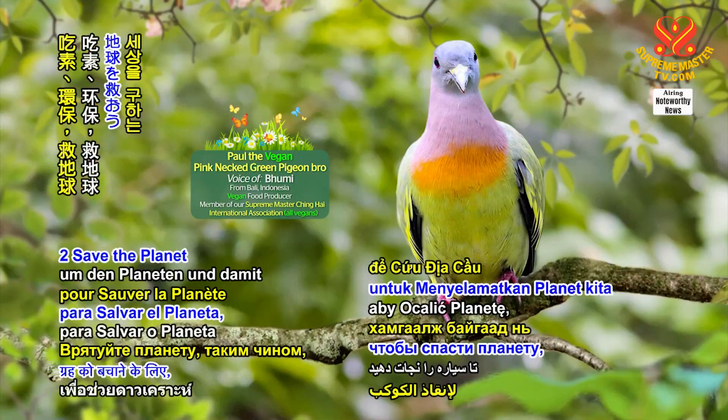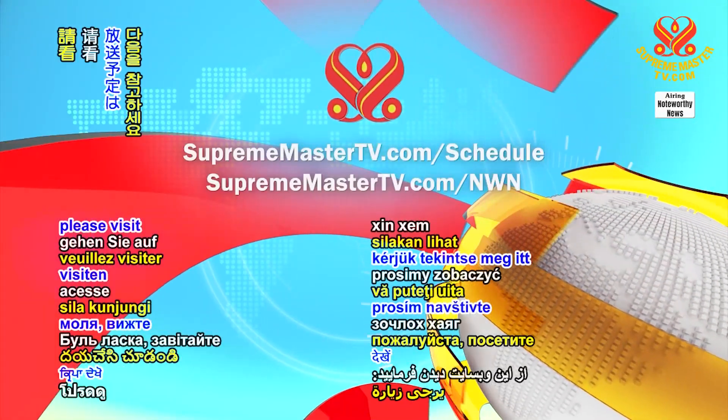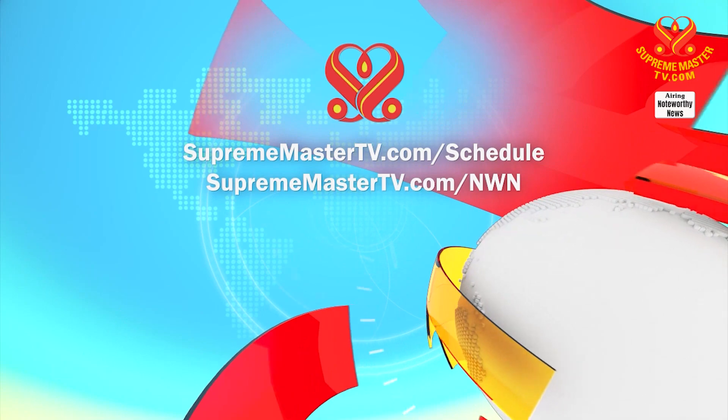Thank you for your attention, and I love you for being good and going green to save the planet and save the world. Our programs offer many languages. Please visit SupremeMasterTV.com/schedule at SupremeMasterTV.com/nwn.